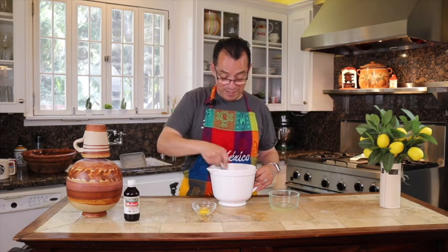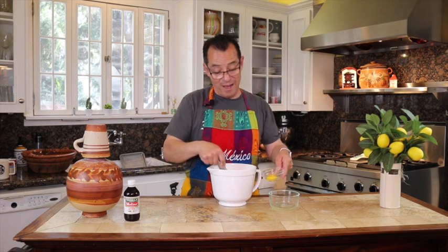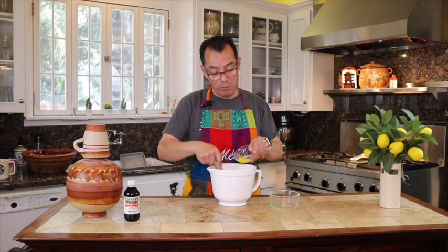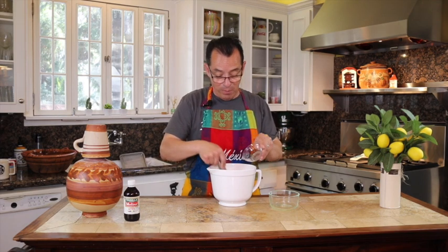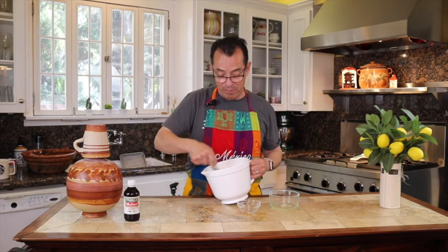It's good — it didn't curdle on me, so it's nice. It's still warm but not hot. Go ahead and put in the last one, which is just the yolk, remember. This is going to help it coagulate and create the crème brûlée texture.